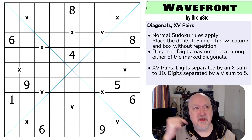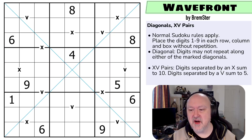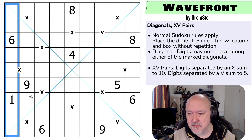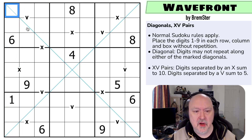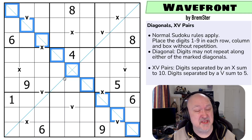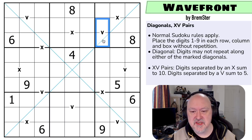There'll be a link below to where you can get this puzzle as well as to the entire pack. So normal Sudoku rules apply: in every box, in every row, and in every column, the digits 1 to 9 must be placed without repetition. Diagonal: on each of the marked diagonals, we have to place the digits 1 to 9 without repetition. And then XV pairs: digits in cells separated by a V must sum to 5, digits in cells separated by an X must sum to 10.